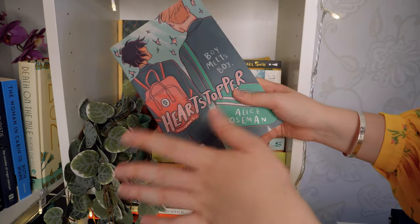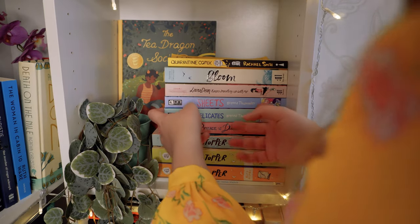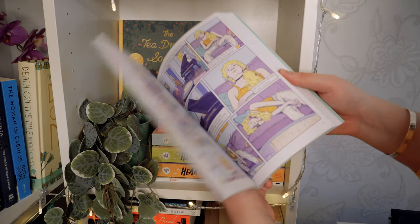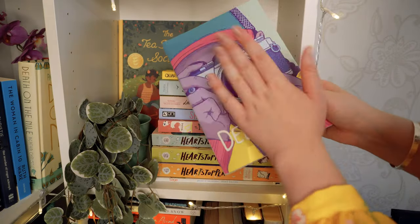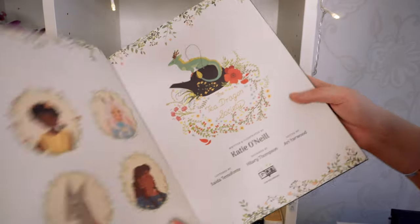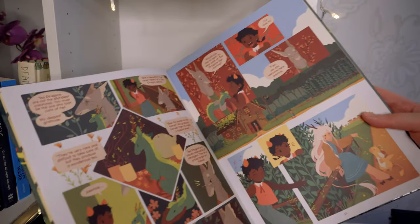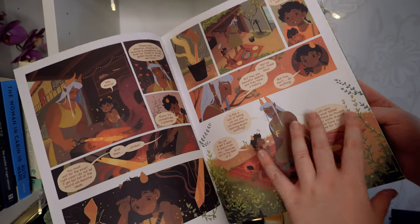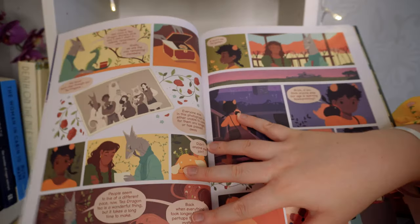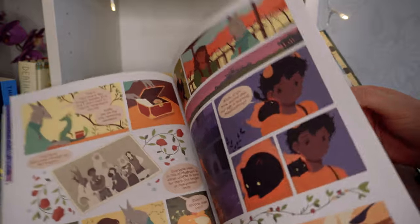Heartstopper — my favourite graphic novel series ever. It was the first graphic novel I ever read, and I love Nick and Charlie. I recently read the sequel to Sheets — I gave Sheets four stars but I loved Delicate; it's a touching, moving story about loneliness and depression for young kids, with a middle grade tone. I also love The Tea Dragon Society by Kay O'Neill — I only read the first one but I own them all. I'm saving the rest for the perfect time. It's the cutest graphic novel series.